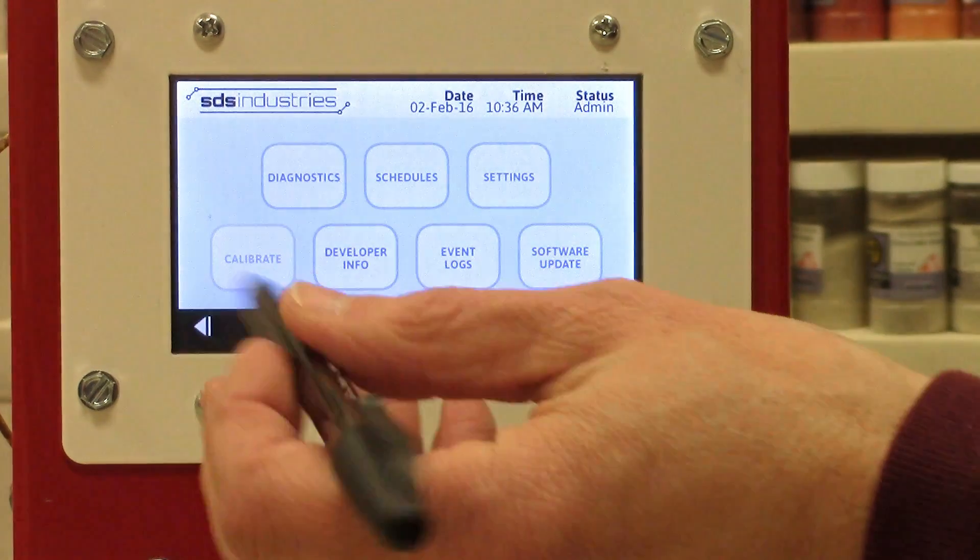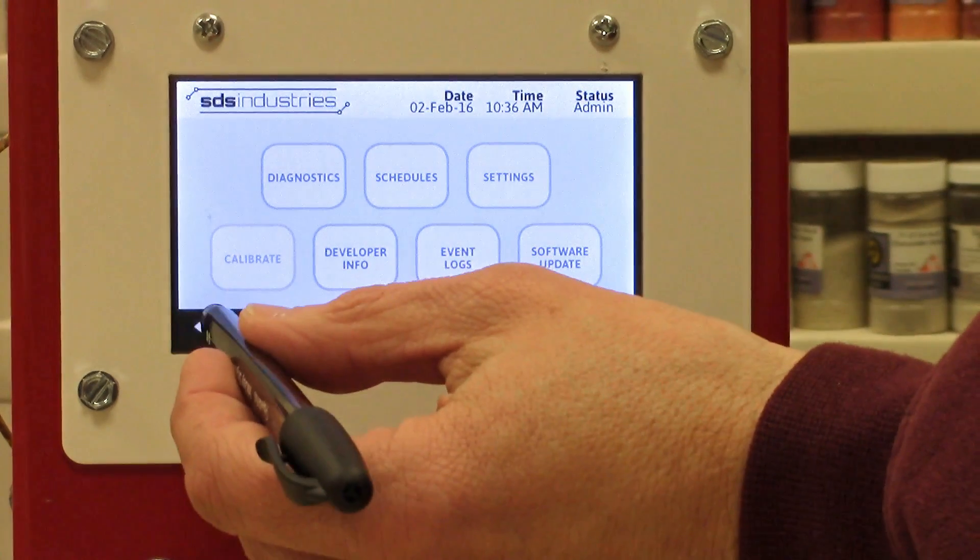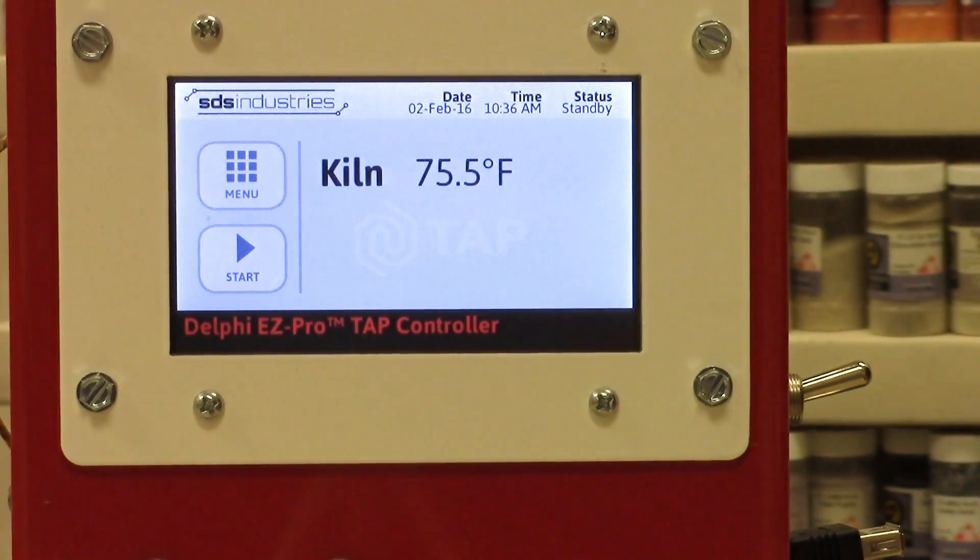Let's go back to the home screen, and I'm going to talk to you more about firing schedules.